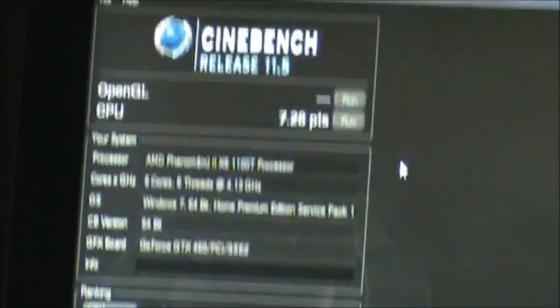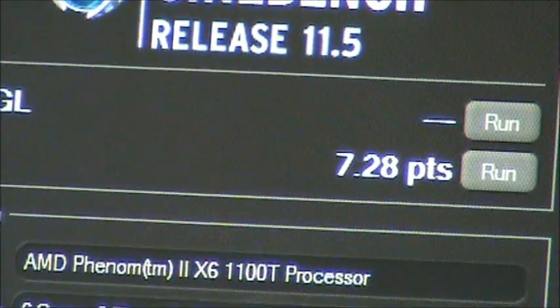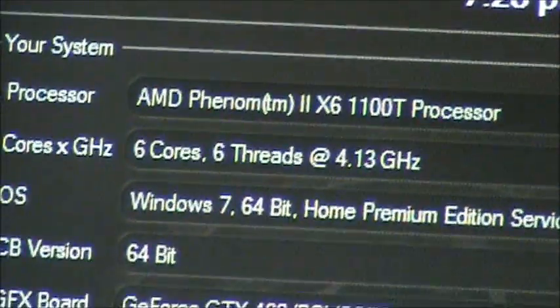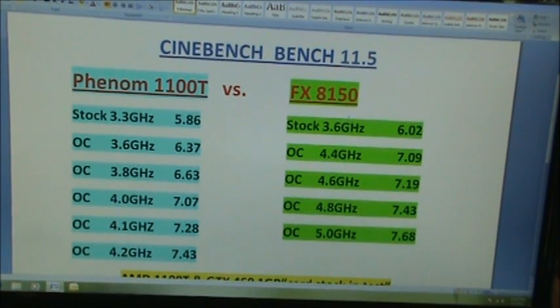Right there you've got a 728 Cinebench score running at 4.1GHz — that's a pretty good score.